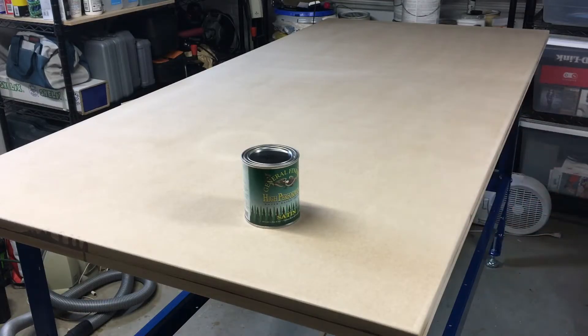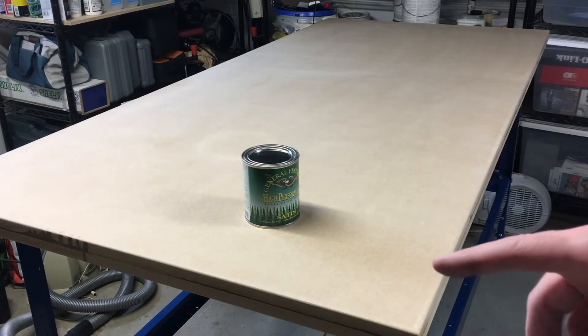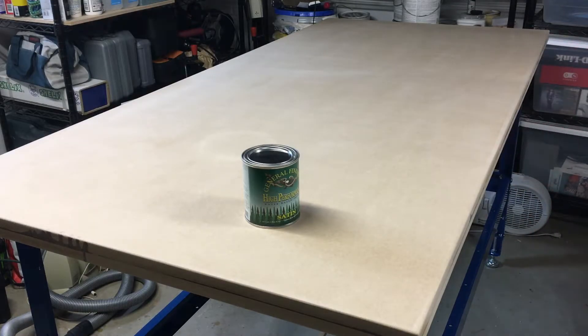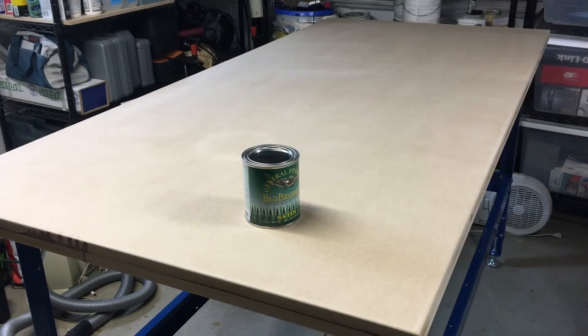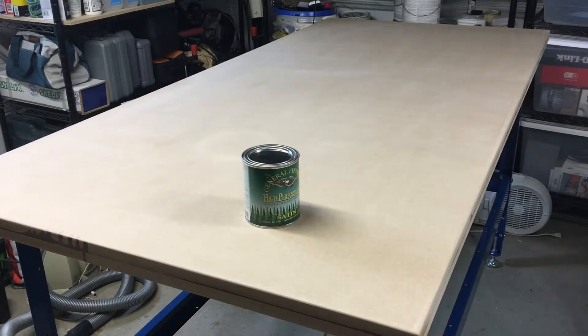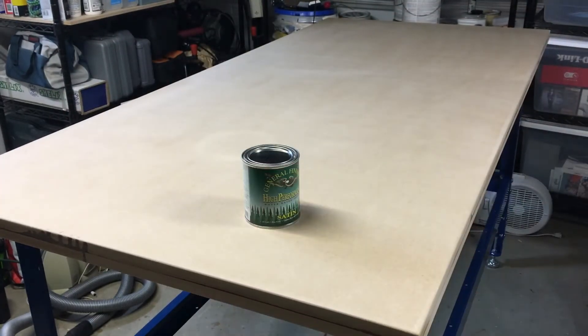I sanded all of the edges and the top. I used 220 grit on the quarter sheet pad sander for the edges. For the top, 400 grit on the pad sander didn't work well, nor did 220 on the pad sander, so I switched to 220 grit on a random orbit sander and that did a pretty decent job. I mostly wanted to get the surface clean and somewhat even. There's a weird stain in one area — it is what it is, it has character. There are also little bits of epoxy that came out from the gaps; I could cut that off, but I just don't care.